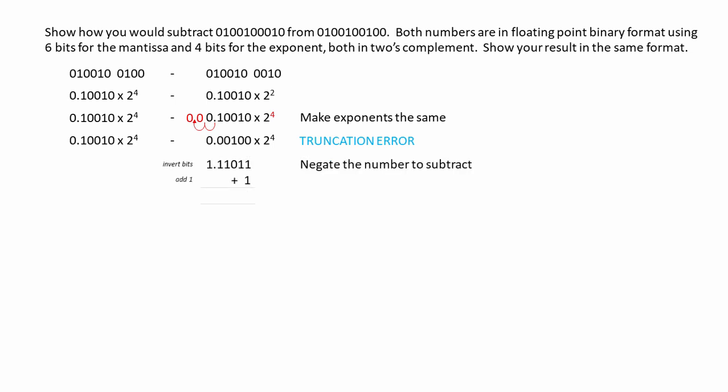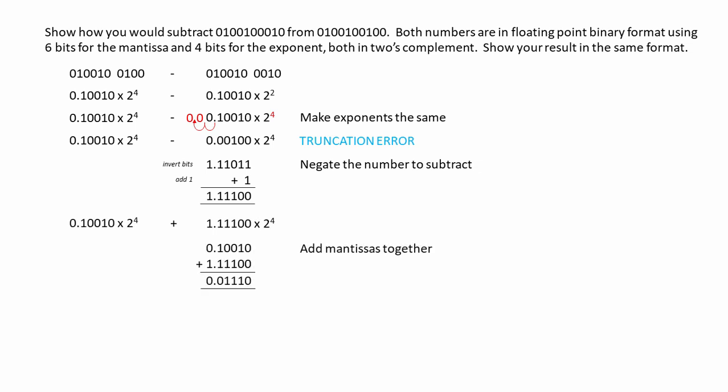We'll negate the number that we want to subtract. Now, we can add the mantissas together. There's been a carry bit overflow, but let's not worry about that. Our final result has an exponent of 4, but the result isn't normalized, so let's quickly do that. This is our result.